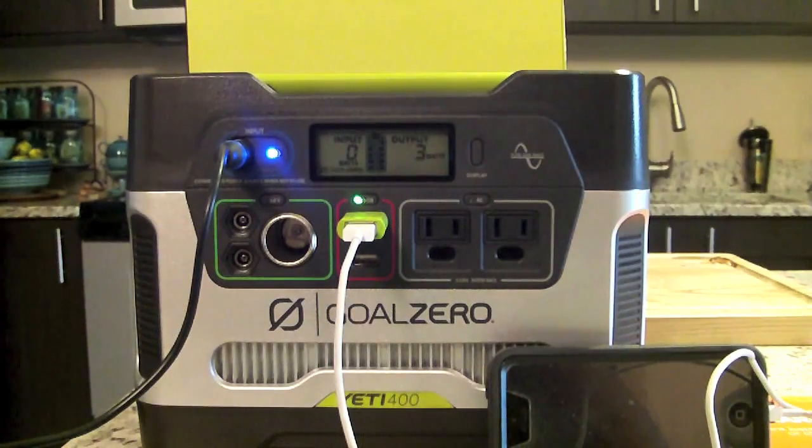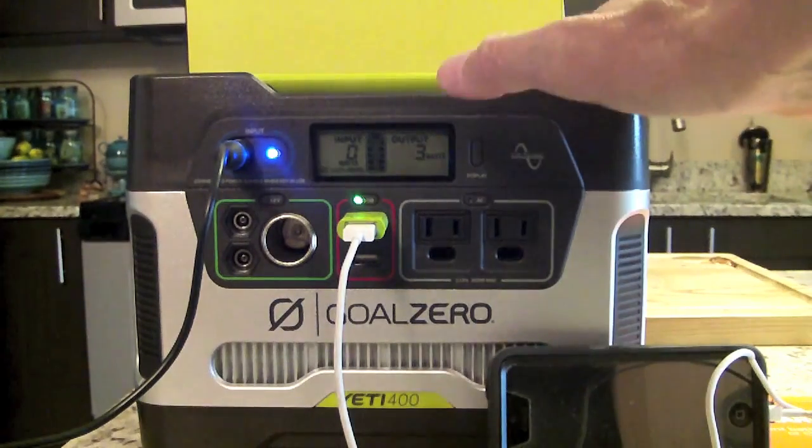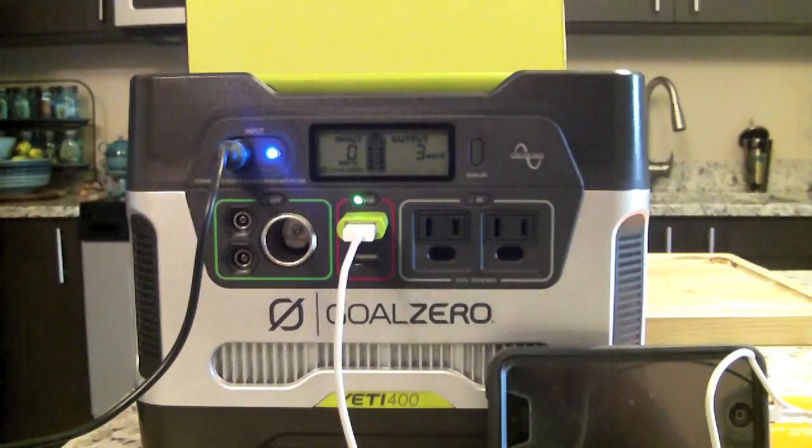If you're thinking of getting one, I highly recommend it. If you can afford the Yeti 400 at around $459 it's well worth it — not cheap, but very well made and can save you a lot of heartache in a power-outage situation. The Yeti 150 is around $200 and is a great starting unit — I still have mine and have been using it for over a year. It functions flawlessly, has helped us on numerous occasions, and is very easy to transport.